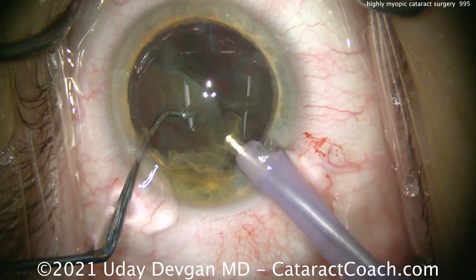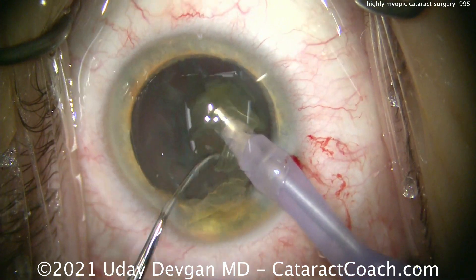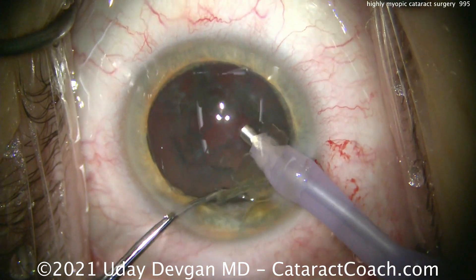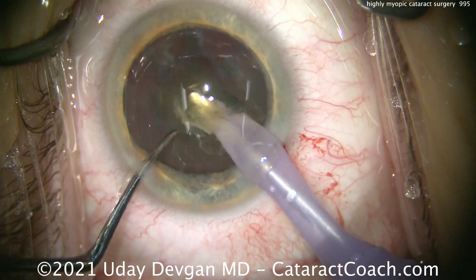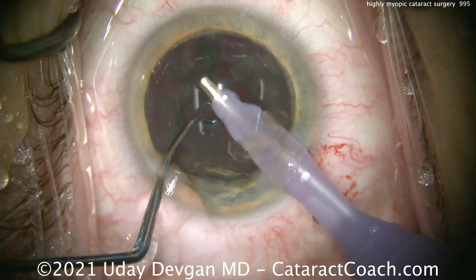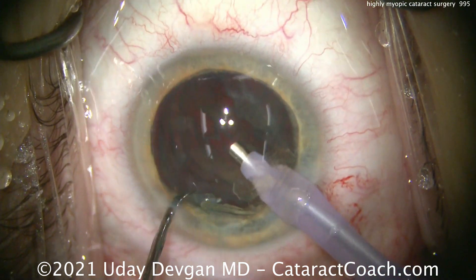This nucleus removal won't pose too much of an issue. Sometimes these patients can have Lens-Iris-Diaphragm-Retropulsion Syndrome — LIDRS, or what we call reverse pupillary block. In this patient it's not too much of an issue. We're getting the nuclear pieces in front of the phaco probe tip and emulsifying them nicely. Importantly, we want to avoid barotrauma — constantly inflating and deflating the eye may put stress on the vitreous base and the retinal periphery.